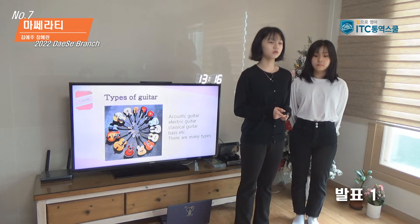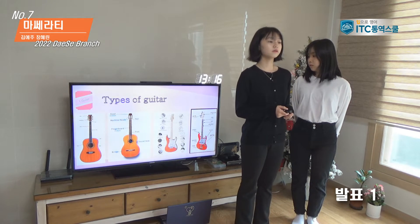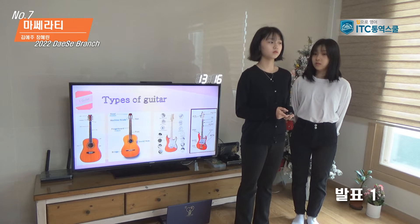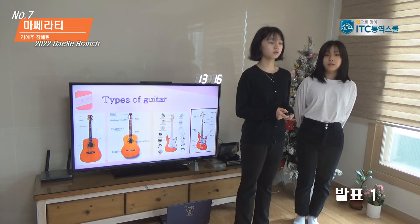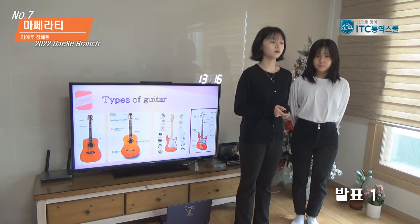Compared to the electric guitar, classic guitar and acoustic guitar don't look much different on the outside. But classic guitar has a wider neck and nylon strings than acoustic guitar.